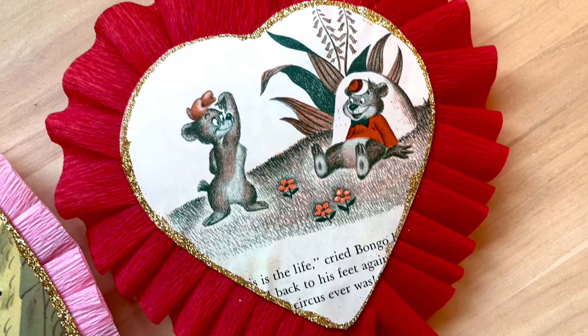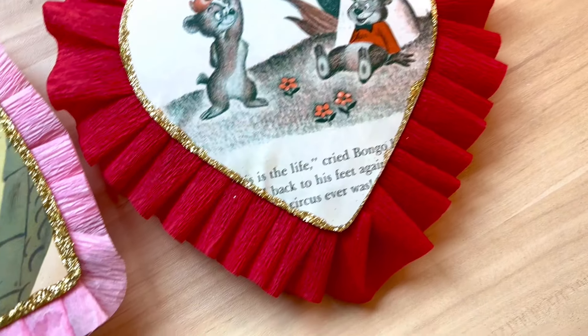Hello and welcome back to my channel Thrifty Day. My name is Leah. I'm the creator behind Thrifty Day.